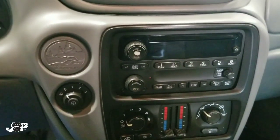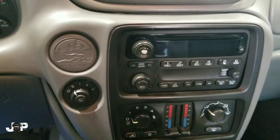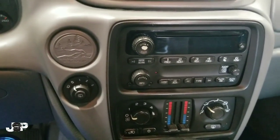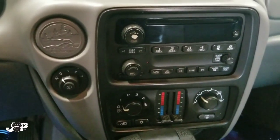What's up y'all, y'all know who it is — your boy JP coming at you with another how-to. We have a 2007 Chevy Trailblazer, and I'm going to show you how to take the radio out.